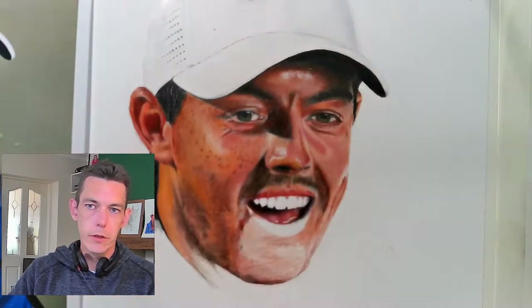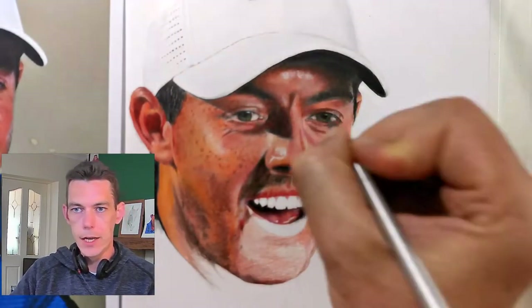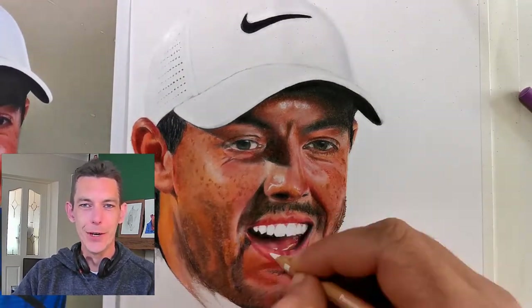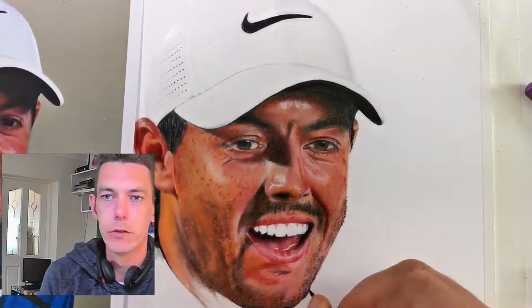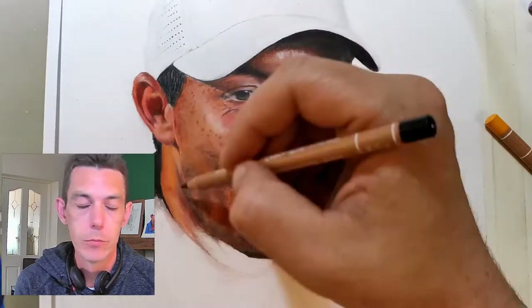Making sure he's the right color and layering things on top — like when I first put his cheek on, he looked very orange. It was quite daunting, quite worrying to start off with. It's so different to graphite.